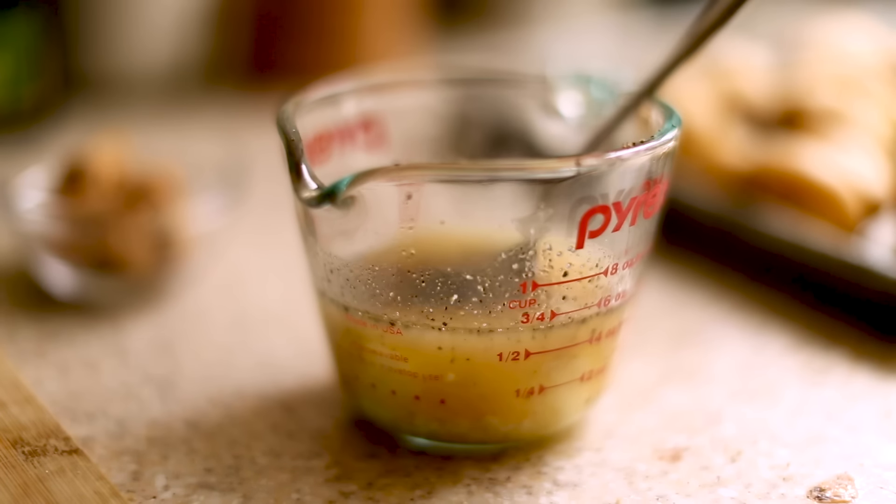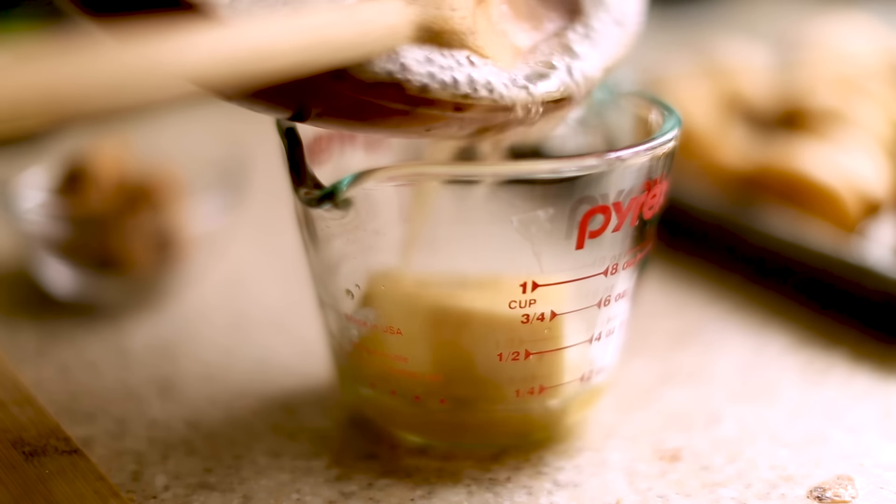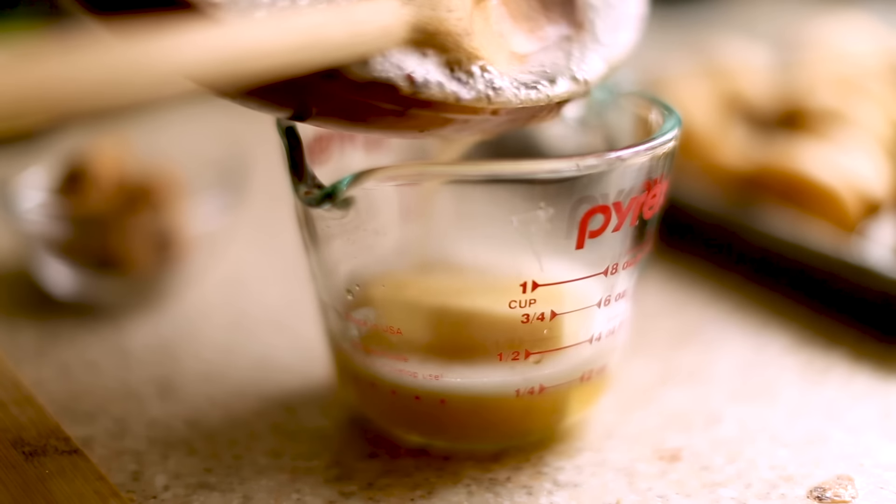This is one of those dishes that I do not want to see being made because I know how good it's going to be, but once you see the amount of butter — that was a shocking visual. I don't think I've seen that ever captured on film before. That's what they don't show you: a stick of butter in a cup with bacon fat being poured on top. This is why food tastes good.